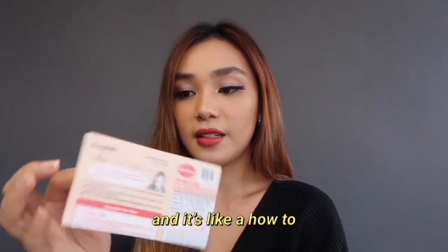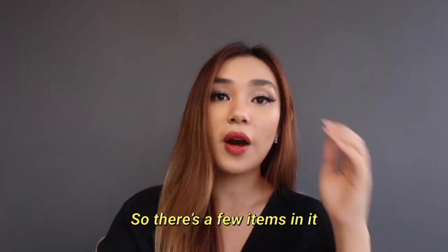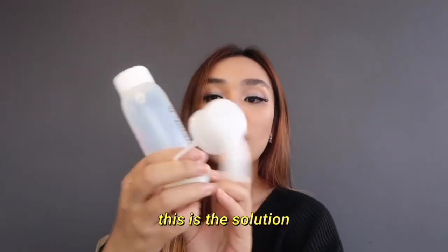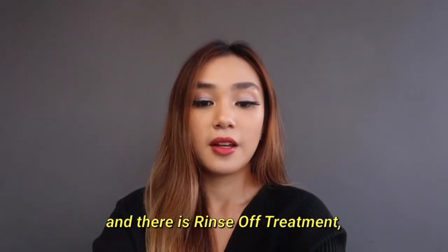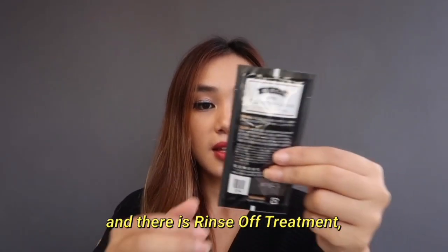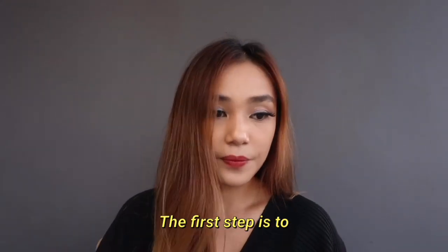There are a few items in it: this is the solution, this is the hair dye with a pump, and there is a rinse-off treatment, gloves, and yeah, that's about it.